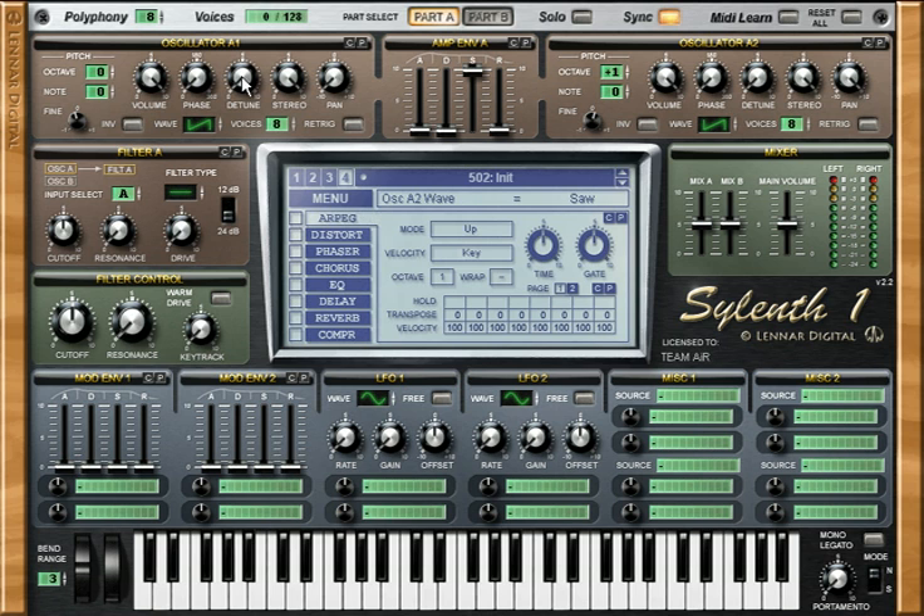Next, put the detune almost to the middle, next to 5. This gives a kind of big sound. Now we should set this to 1, 2. Let's hear what it sounds like. Already kind of a fat sound.